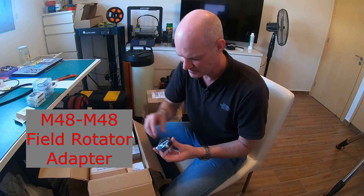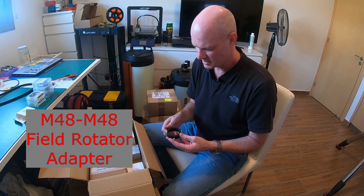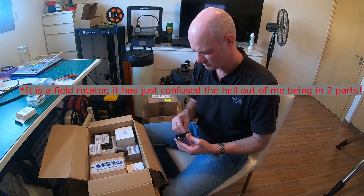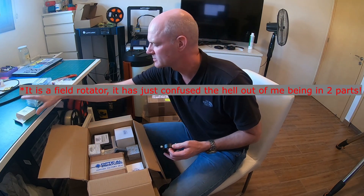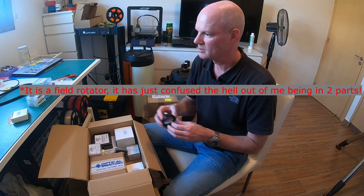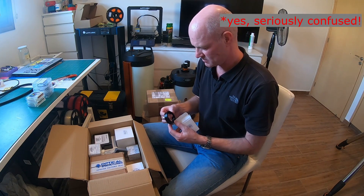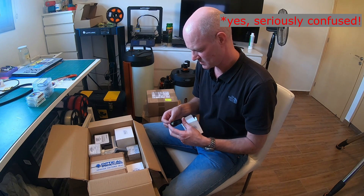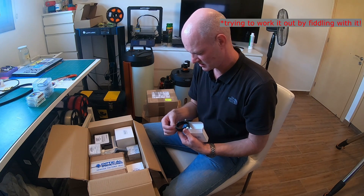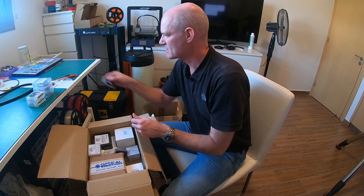Okay, so this is described as a field rotator — one of the things with astro cameras being screwed in is the position of the camera. Actually, I can't remember what this is — I know it's not a rotator. It's an M48 to S adapter of some sort. I wonder if it was to allow something to rotate internally. To be honest, I can't quite remember what this one was for, but it's written down on a piece of paper somewhere.